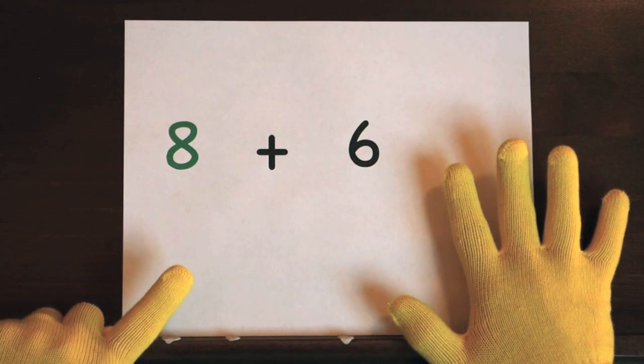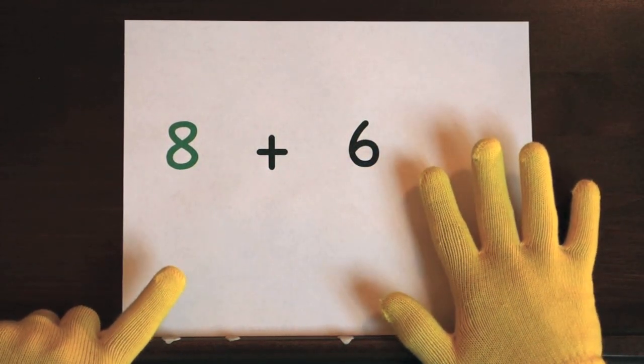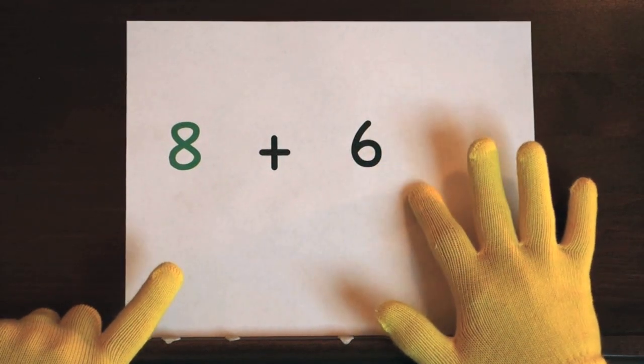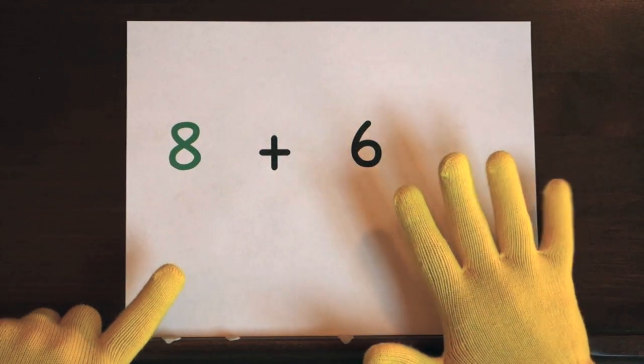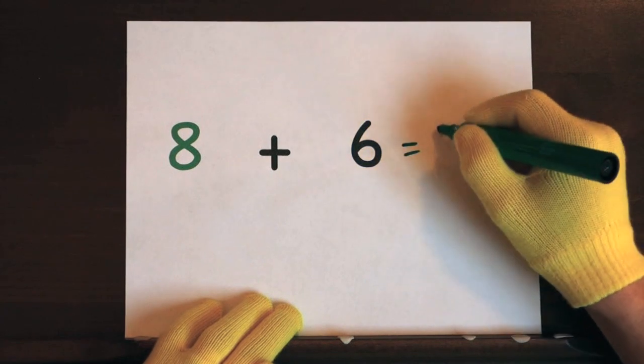Your turn to try. Ready, and 8, 9, 10, 11, 12, 13, 14. So the answer is 14.